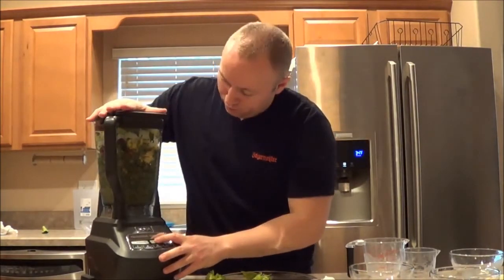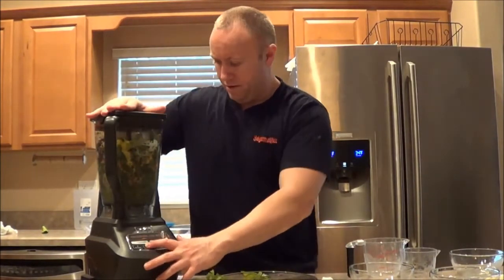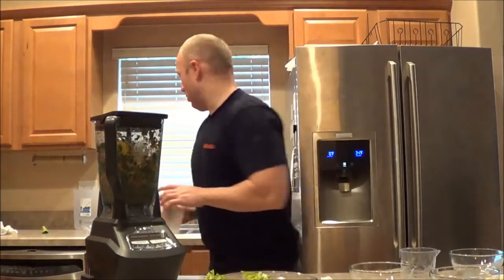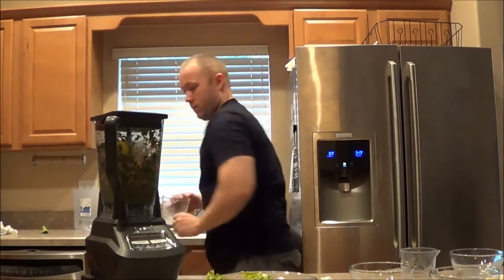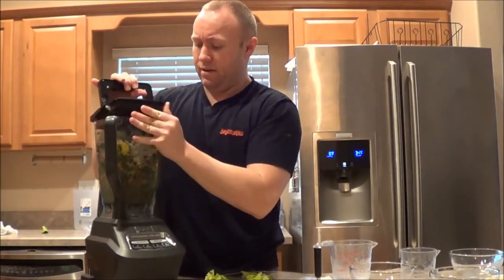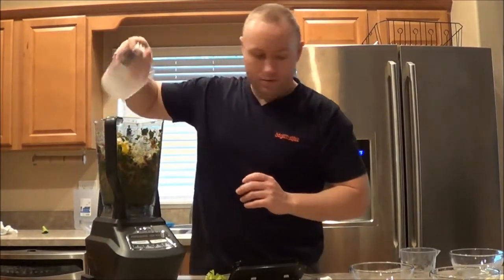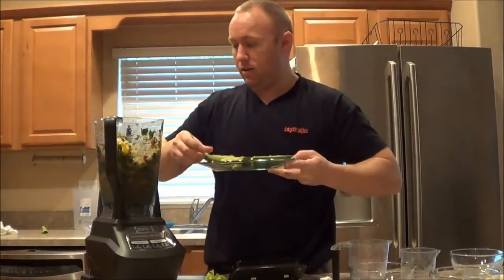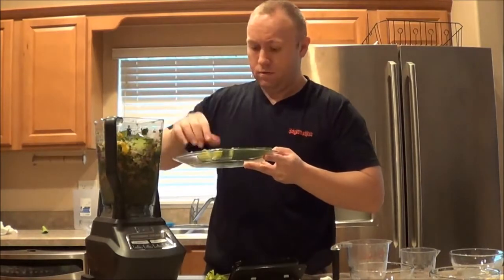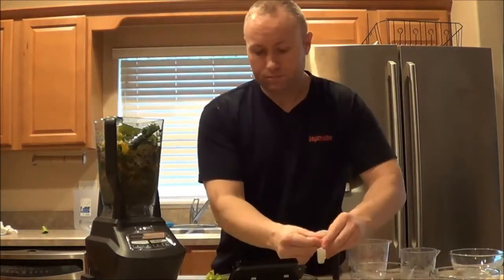Let's pulse this a little bit. I'm just going to turn this thing on and put it on blend. I'm going to add just a little bit of water. It looks like it went down a little bit and gave me a little bit more room. So let's add some water and mix that up. The cucumber should provide a lot more liquid - let's add a couple of those. I need to get some of this stuff to the bottom so it can start mixing.